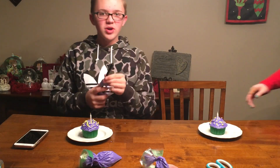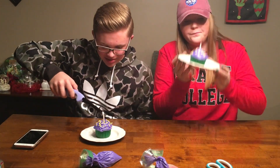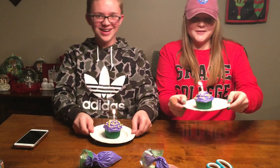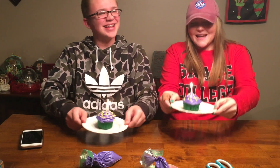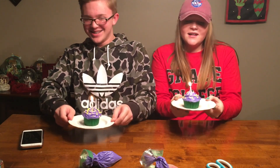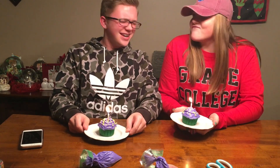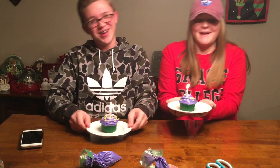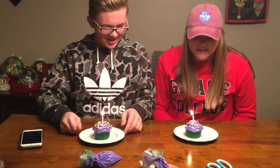Okay guys, now we are going to light the cupcakes. This kid, no one understands. His mom and dad are Vicky. La la la la la la. Na na na na na na. We are parents. Okay you get the point. Alright now we are going to eat these and taste test them.